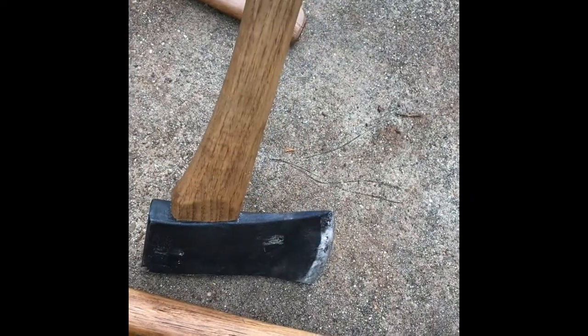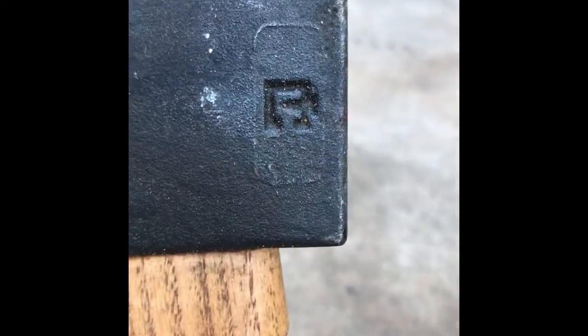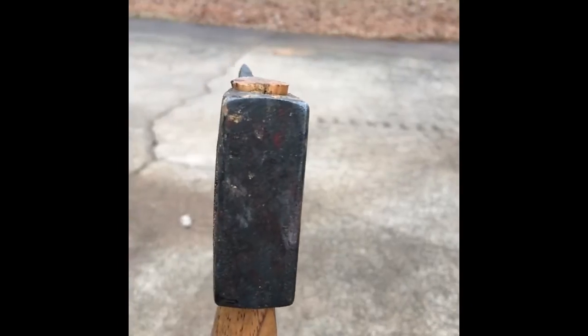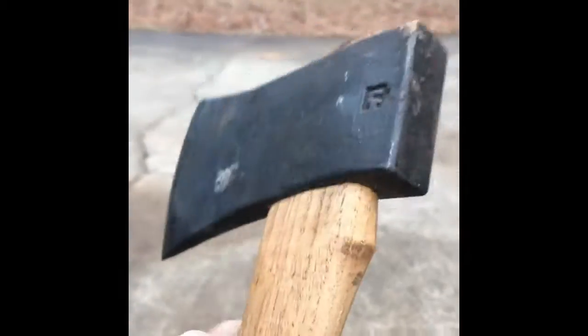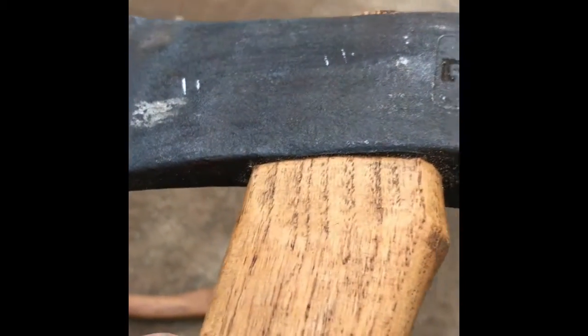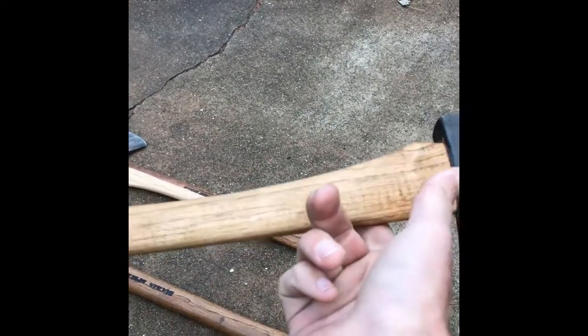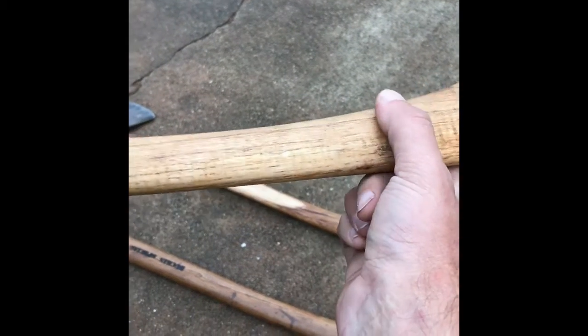This was an Echo USA axe — they contracted somebody to make these and I don't know who. If anyone knows that branding mark, let me know, because they built a really good axe. Again, a little bit proud, good swell there, really good fit, and a really nice well-balanced axe.